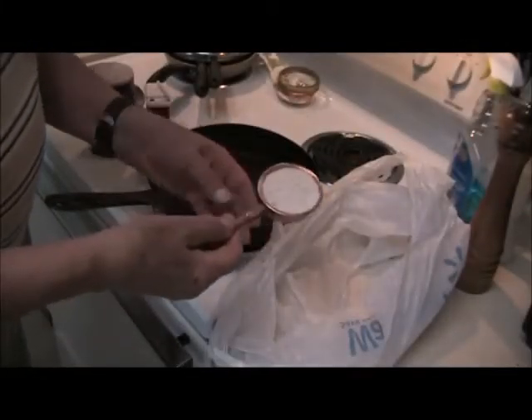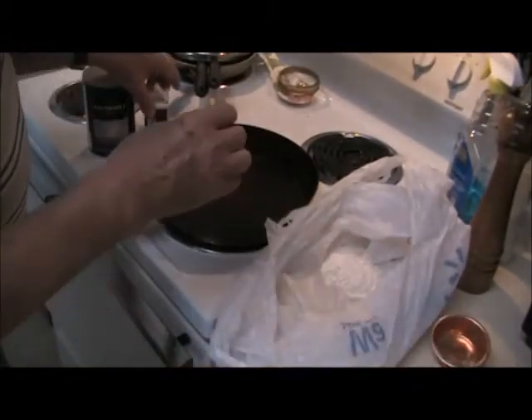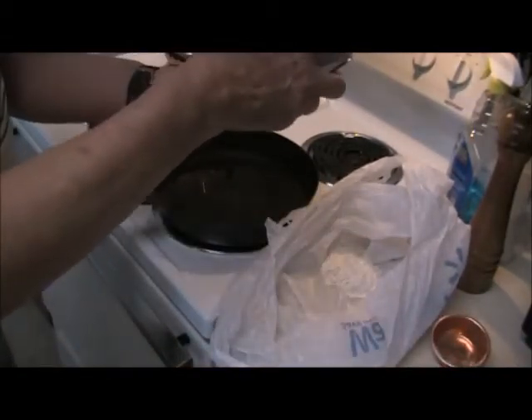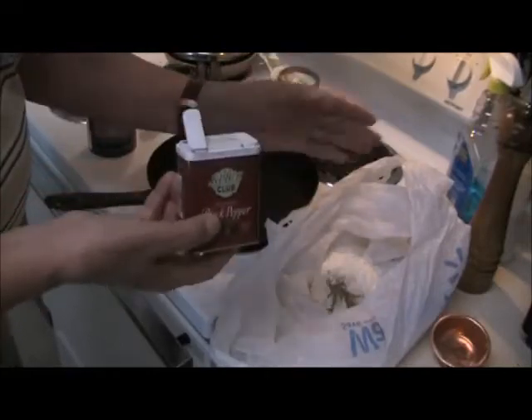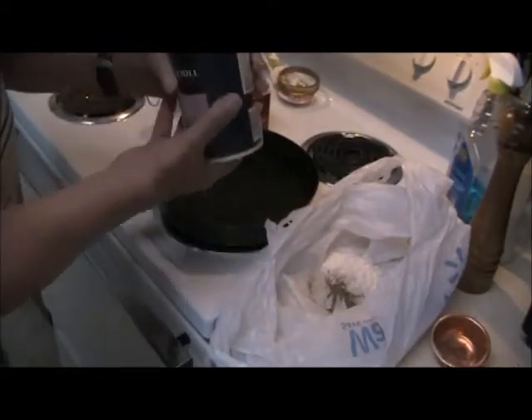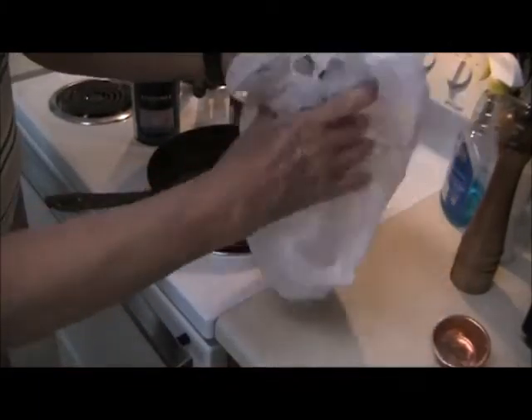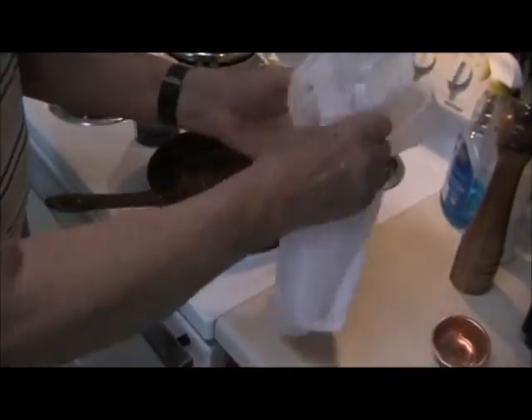First, we start out with a third of a cup of flour — dump that in a plastic bag — and about a half a teaspoon of black pepper and a half a teaspoon of salt. This is going to make the dredge. Shake it up to mix it.